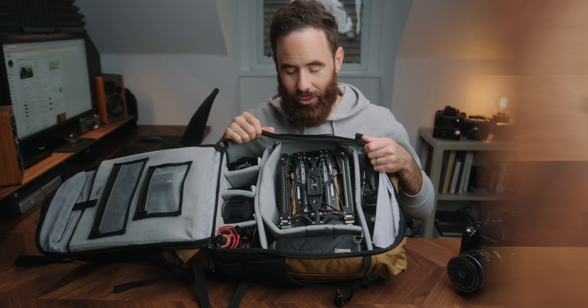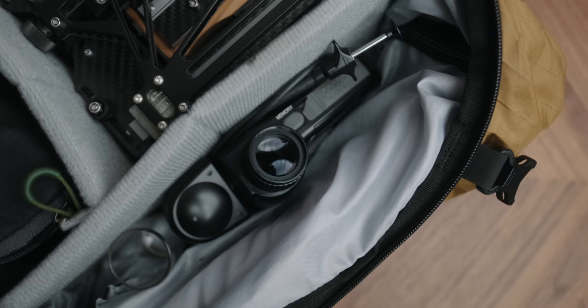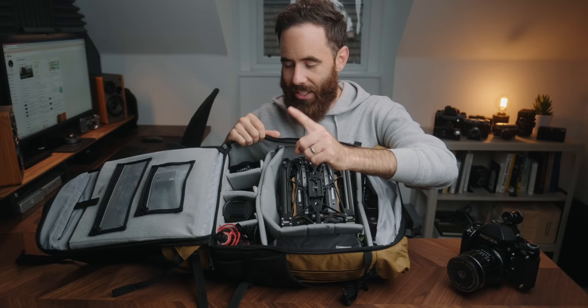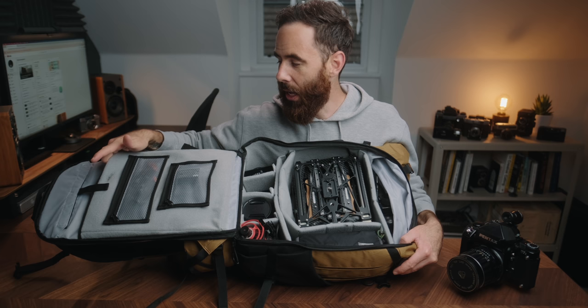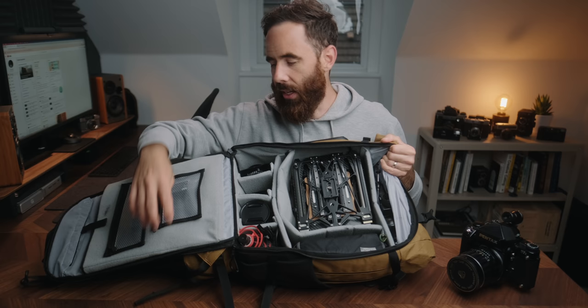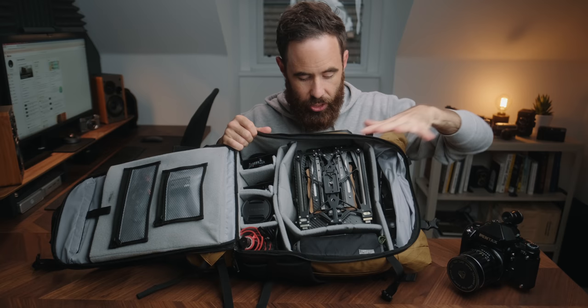Opening up the bag — as you can see, there's your typical padded divider system in here with a lot of space for everything you would need. Right now I have my 4x5 camera, both of my 4x5 lenses, light meter, filters, loupe, and even some video gear — a Fuji lens and one of my mics. There's a laptop pocket up here that I actually end up using for my dark cloth or changing bag. There are also zip dividers you can pull off and rearrange — they're just velcro — but I'm very happy with it.